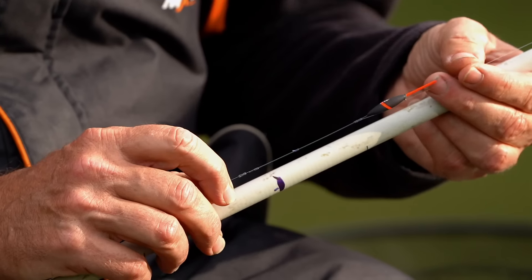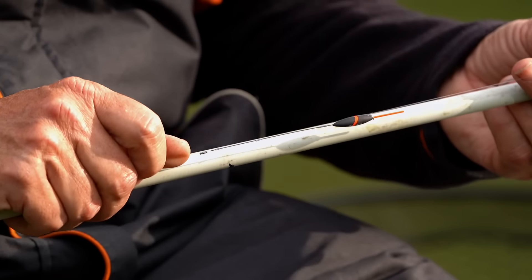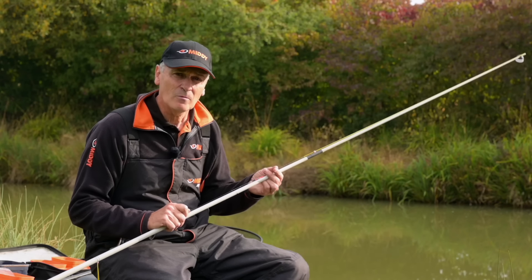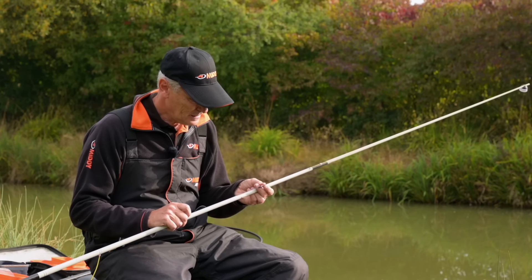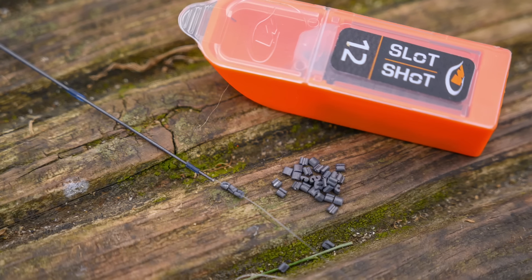For these, I use the Midi MW range — this is the F1 wire. On a day like today with no wind, it's three foot deep and I've got four number 10s. A vital part to this, when you've shot it and dotted it right down, is to have trimming shots.